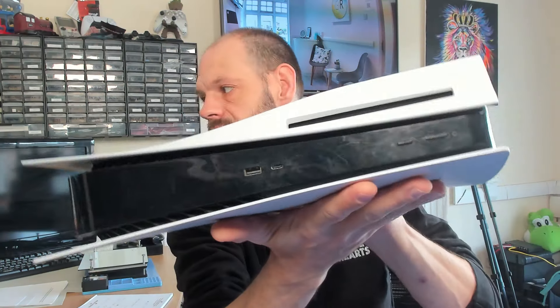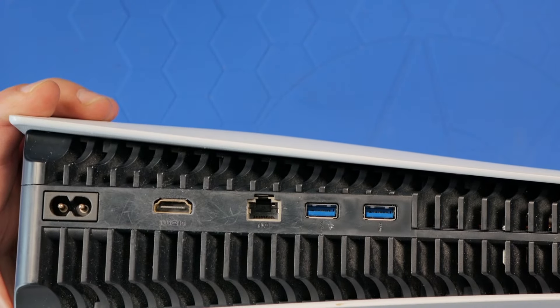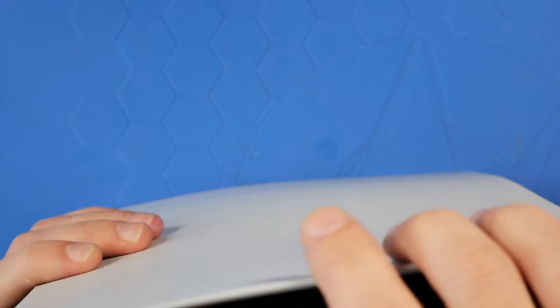Hello everyone, welcome back to the channel. We've got a PS5 disc edition today to have a look at. The customer says the HDMI port is a little bit squiffy, so the first thing I'm going to do is get this turned on and make sure it does actually power up to a white light. The port doesn't look damaged — it's good enough to plug in — so let me get some power and HDMI and we'll see what we've got going on.